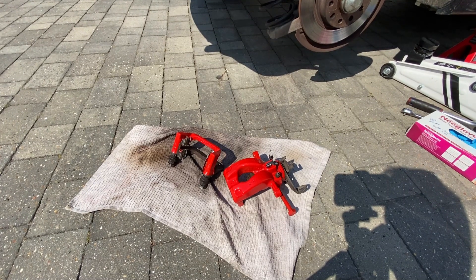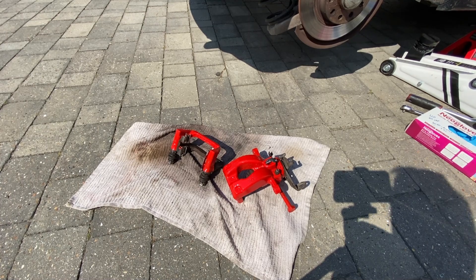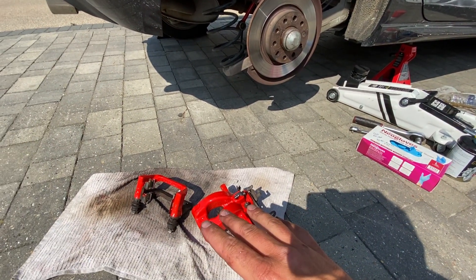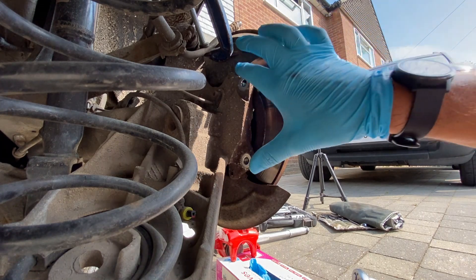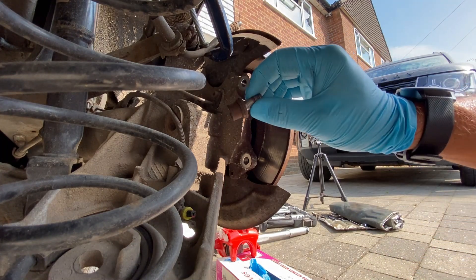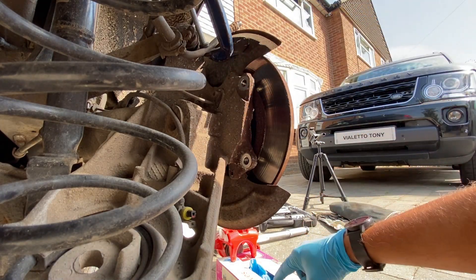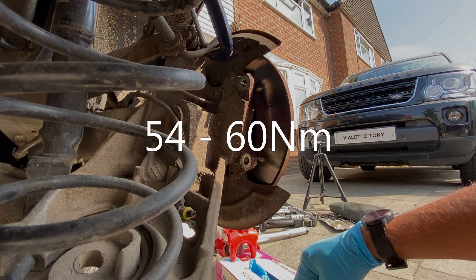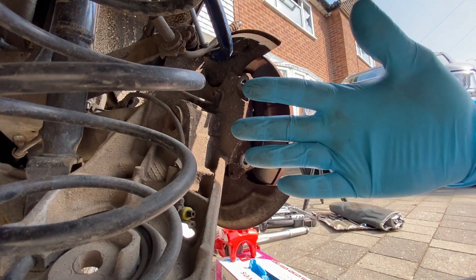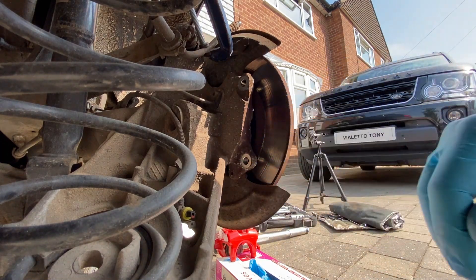We're back out the front - everything's ready to go but the wind has really picked up massively, so hopefully you can hear me. We've got everything ready to go - all the tools laid out and the extra brake fluid. The first thing we're going to do is get the bracket back on with the 8mm allen bit. I'm going to put a bit of thread locker on the bolts as well. The torque setting for the bracket is 54 to 60 newton metres. I've got a new pair of gloves on now that I'm handling the fresh paint.